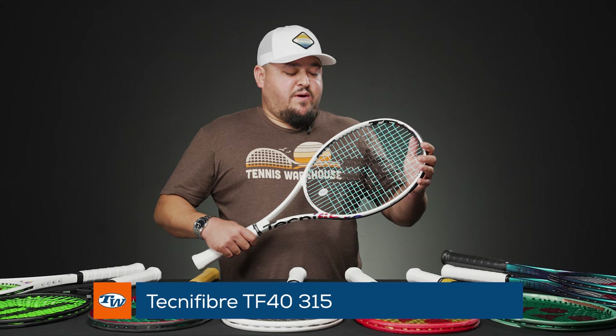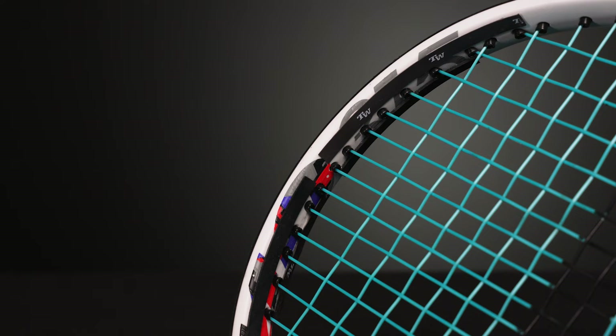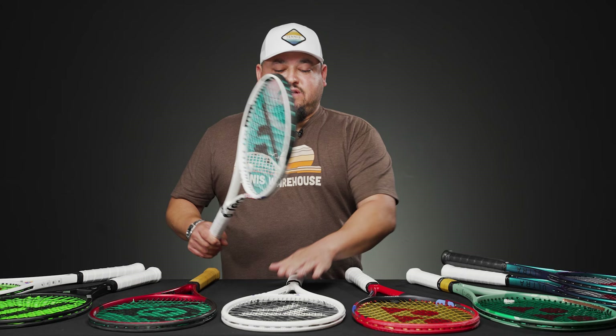The TF40 315 is kind of the opposite — very low swing weight in stock form like some of the others. So I added a lot of Tennis Warehouse tungsten tape, bringing the swing weight up to about 333. I love both of these Tecnifibre frames: the T-Fight 305 is a little firmer with more pop, while the TF40 is softer with more control and feel.